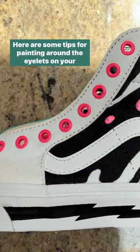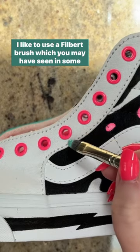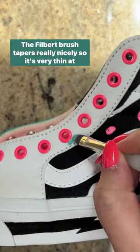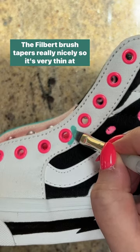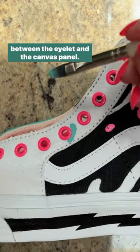Here are some tips for painting around the eyelets on your Vans. I like to use a filbert brush, which you may have seen in some of my other tutorials. The filbert brush tapers really nicely so it's very thin at the end, and that allows you to get very close to the edge between the eyelet and the canvas.